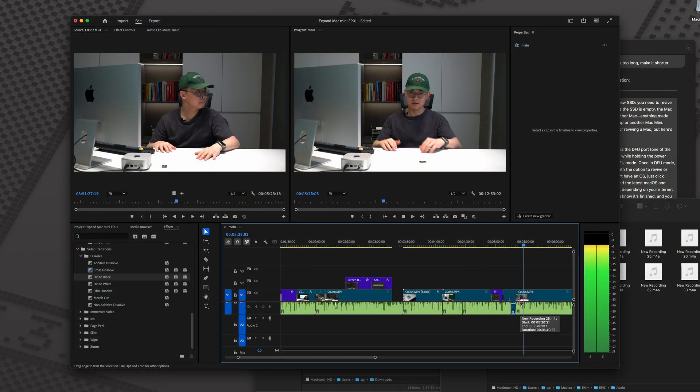It's been all singing and all dancing, and I'm pretty happy with the upgraded Mac Mini M4. I'm using it to edit this current video, actually.